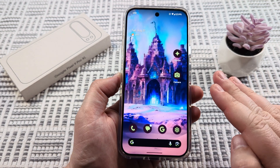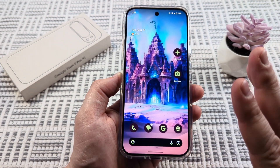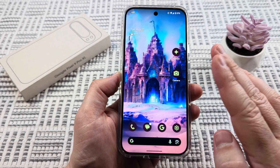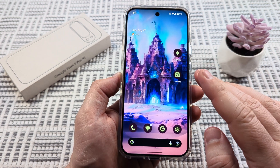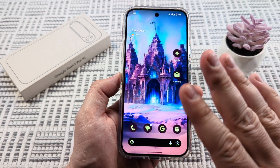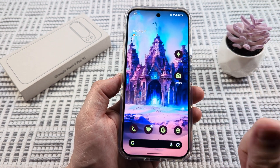Welcome back to another Mr. Mutech video where we're going to be talking about the camera today, and specifically the sound that the camera makes. I'm going to show you how to turn off the camera sound on your Google Pixel 9. This works on the Pro and XL models, so let's get into it.